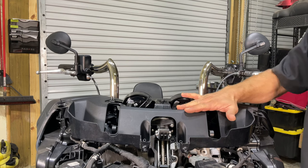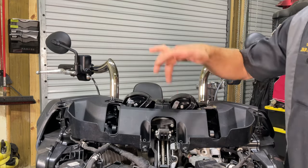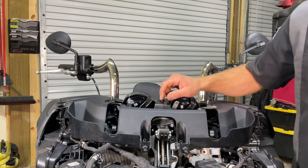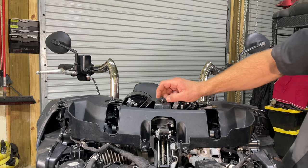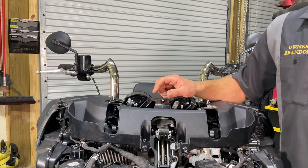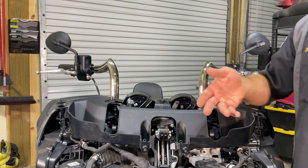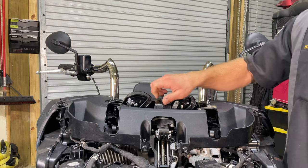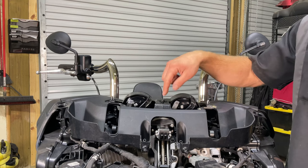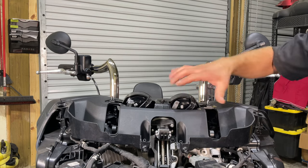Now that we're at this part, there are seven Torx bits we need to remove. This is a T40, or you can use a 6-millimeter to take these off. We'll use a T40 and remove these — we've already finger-loosened all of them for the video. Obviously use a ratchet, electric ratchet, or impact to take them off. Never use an electric impact or ratchet to put them back on, because with plastic, if you over-torque them, you'll break them off.